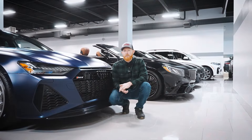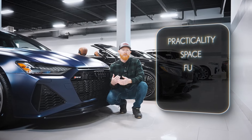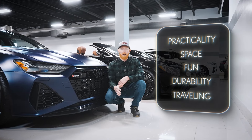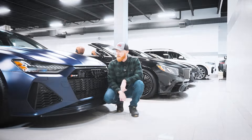Now, this car built from Audi pretty much has it all. You want practicality, you want space, you want fun, you want durability, you want to be able to go cross-country or haul ass on the streets. Whatever you want to do, this car has it all in it. Let's take a look.